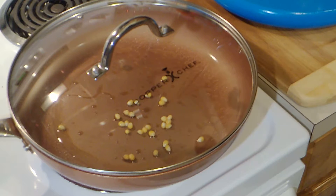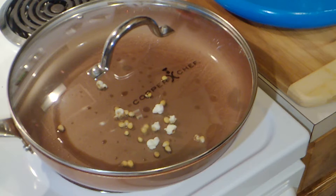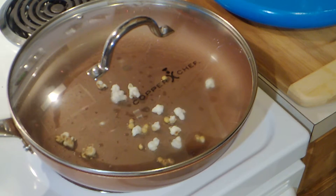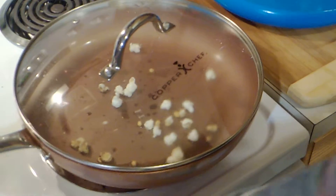You can see they're starting to heat up. When these break open, that lets me know that the pan is hot enough, and I can put the rest of my popcorn in. I want them to go ahead and pop. I'm going to turn it down now.